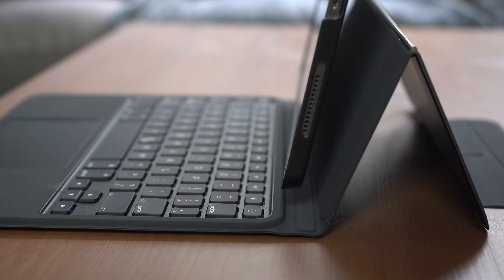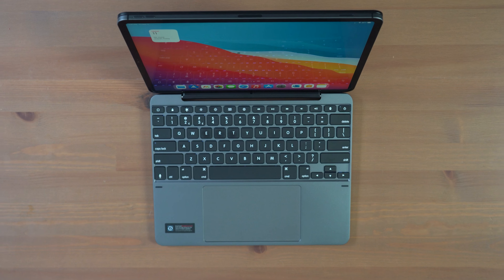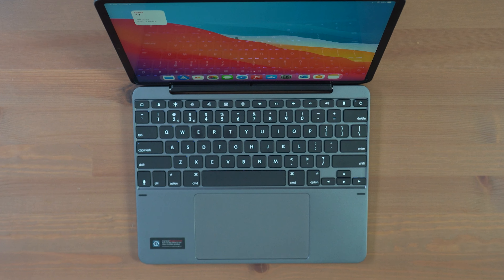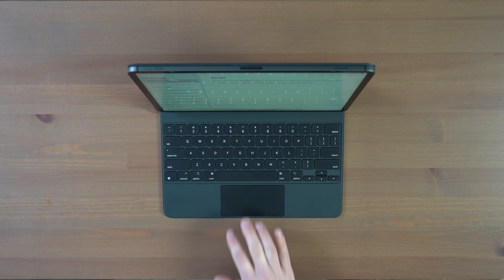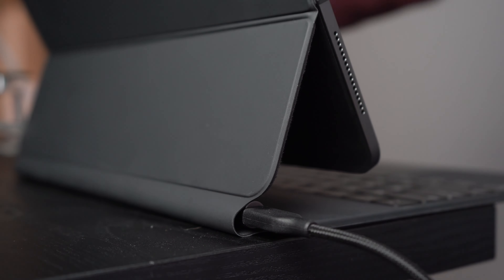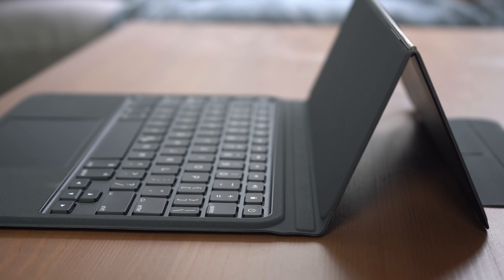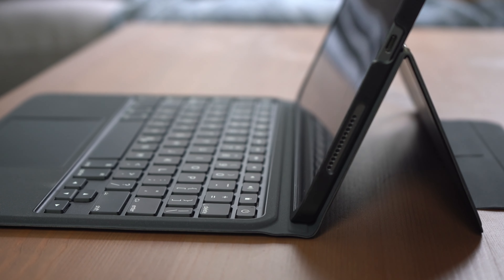Each keyboard has unique features it does well over the others. Apple has that wired connection and a floating design with magnets that snap into place. The Bridge keyboard has a backlit keyboard with adjustable brightness, a full function row, and really resembles a MacBook. The ESR Rebound has a magnetic fit much like Apple, and the ESR Ascend has a removable case offering much more protection than all other options. Here's a side-by-side comparison of all the pros — feel free to screenshot this if you want to save it for reference.